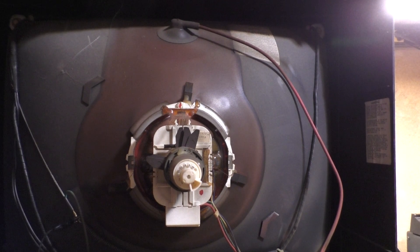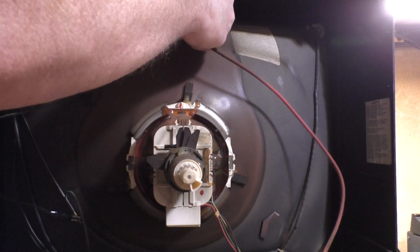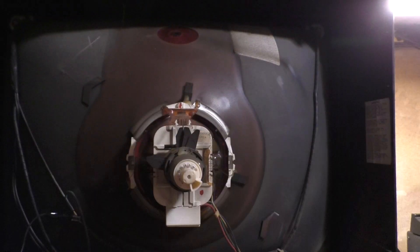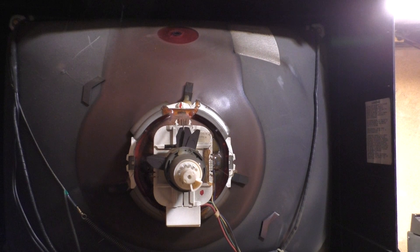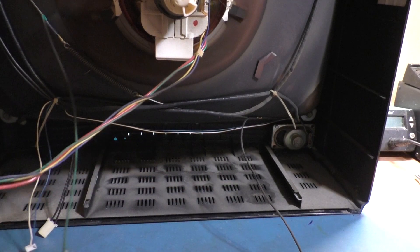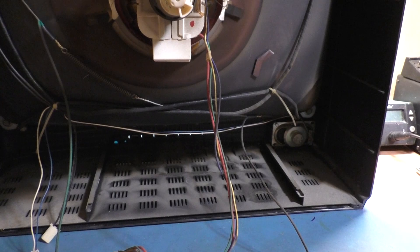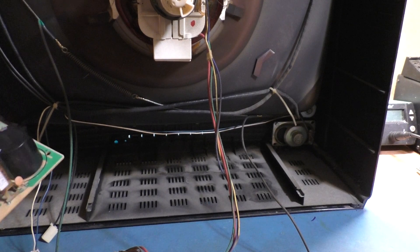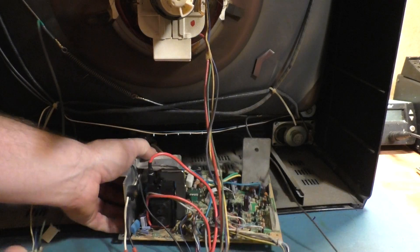Grabbing my little screwdriver — I don't suspect anything will happen, and yeah, nothing. So we can just lift the anode up and get it off. Easy peasy. We'll set this aside, grab a recently rebuilt K7000, and see if we can just set it in place — but I have to come up with some type of connection for the yoke since this connector won't work.